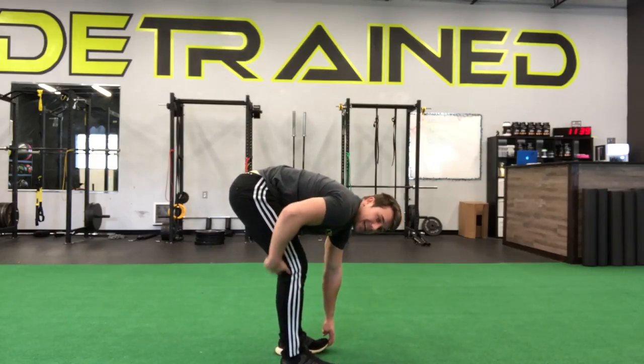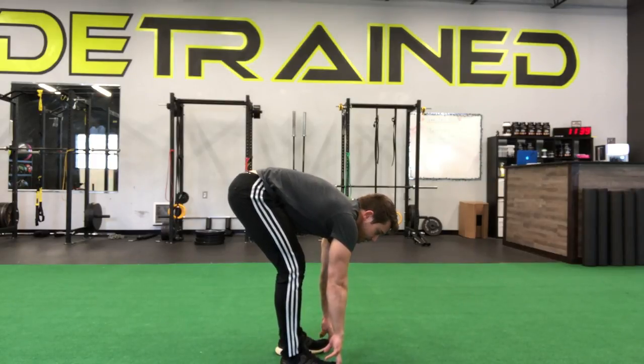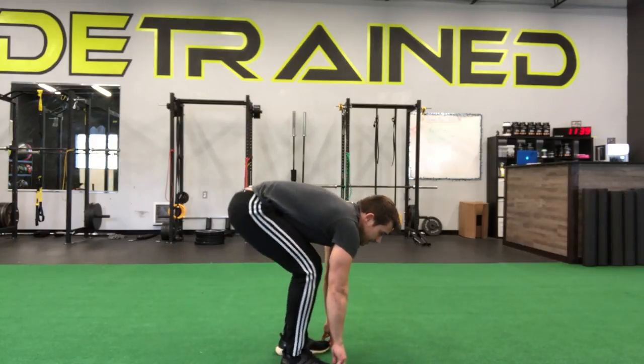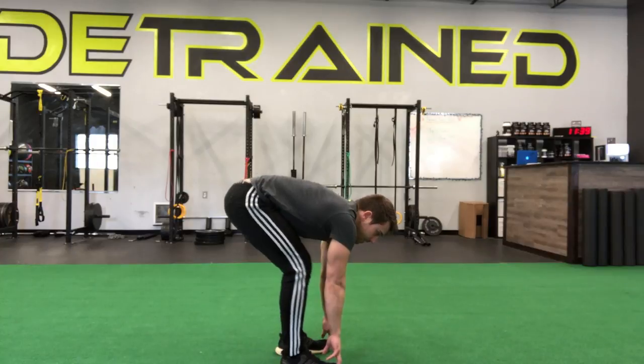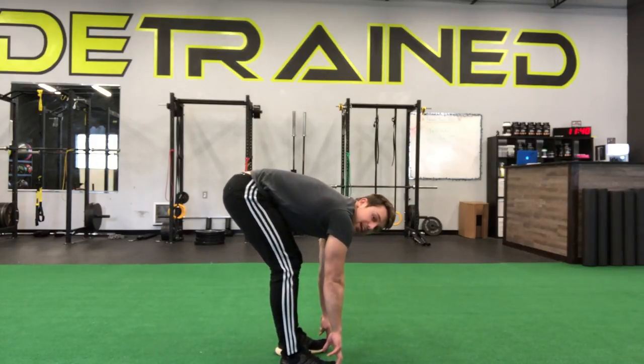Now we're going to feel a big stretch in the backside of our hamstrings. Stretch it out for a couple seconds, about five to ten, taking nice deep breaths. Then we're going to drop our hips again and return to that lengthened position, trying to get a little bit further in our stretch each time. So down and up to stretch those hamstrings.